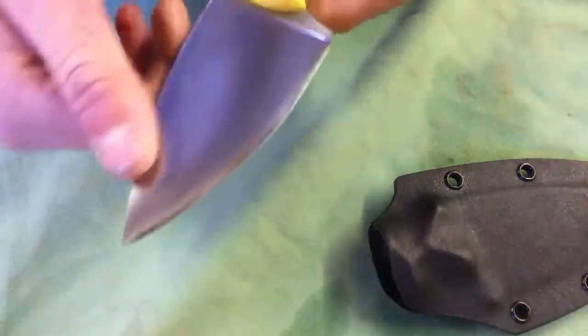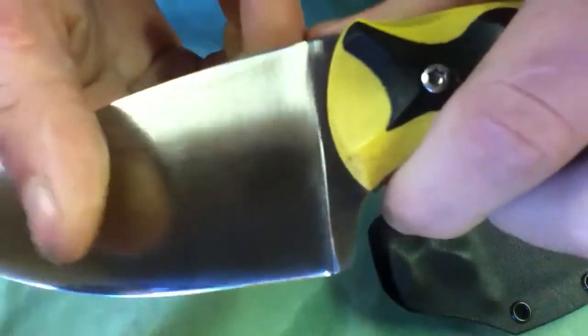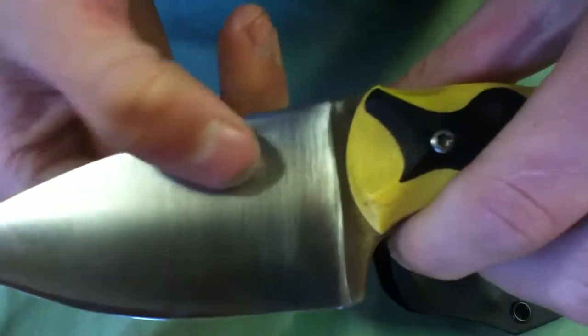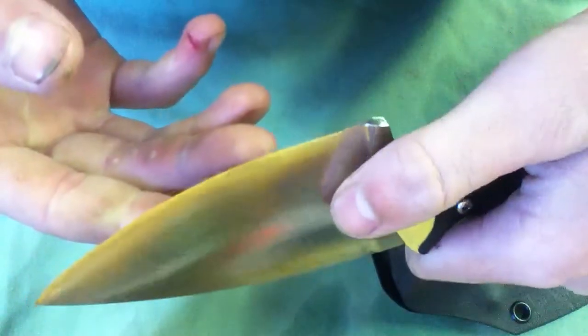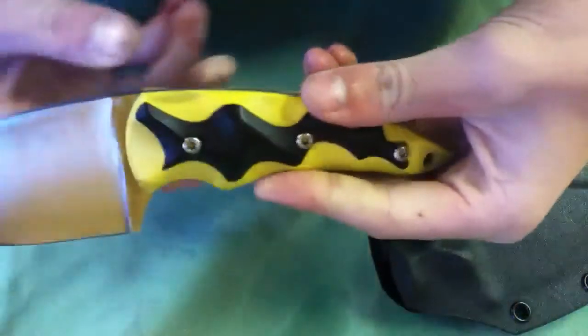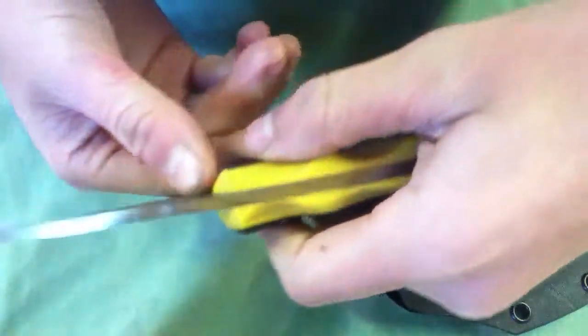It's got a few minor — see if you can see that — little tiny scratches right there from the Kydex. I can take that out in two seconds, you can barely see them. Black and yellow handle, removable lanyard hole. It's CPM3V.